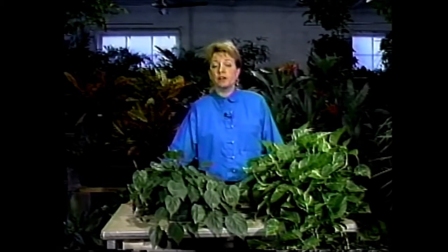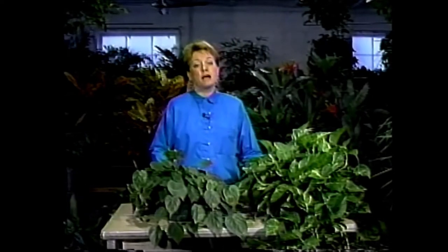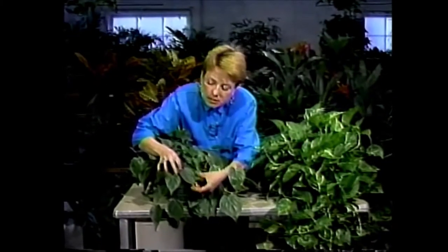A philodendron is a name given to over 200 species of plants, many of which you can grow in your home, and the ones that you can make wonderful hardy houseplants. I wanted to start out by showing you today the philodendron cordatum. It is one of our more common plants and also one of our easiest to grow. This is what it looks like — it has deep green leathery leaves, they're kind of heart-shaped, and it grows on long vines.